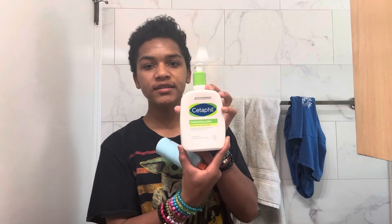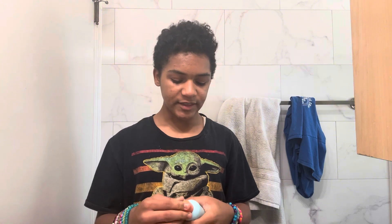My sister can have all these containers that have the same moisturizer in them. It's Cetaphil moisturizer, and I'm allergic — I guess — it makes my skin break out.